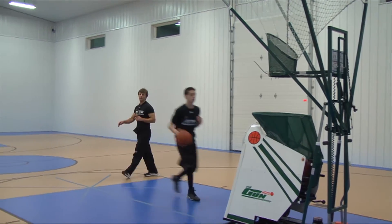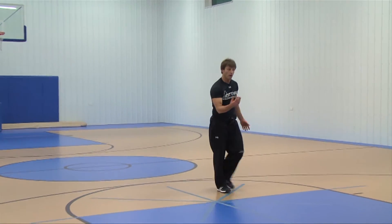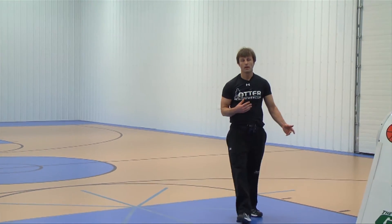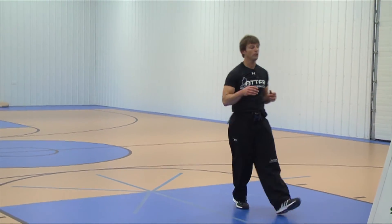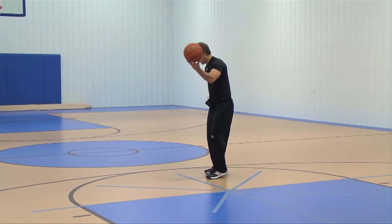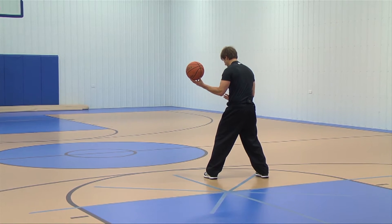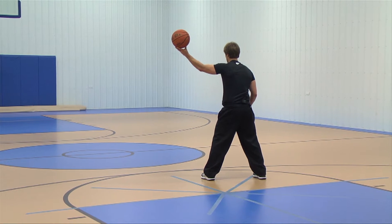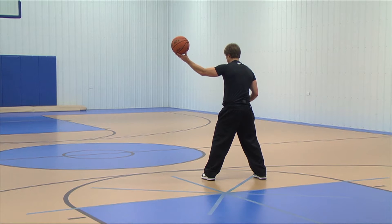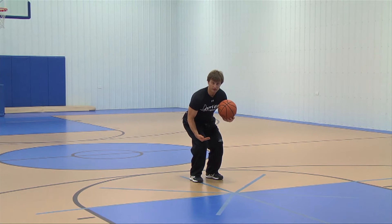What you're looking at right here is me catching with my back to the basket. As the ball is coming to me, you can see the ball is in the air and I'm running upward. Anytime my back is to the basket, you'll see me dropping. I bring my hips in and the ball hits my pocket.